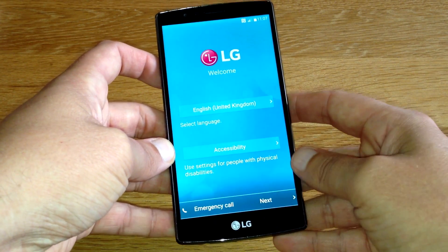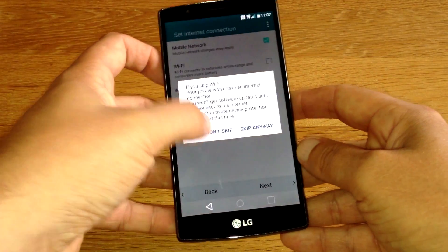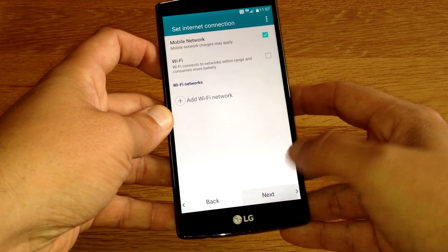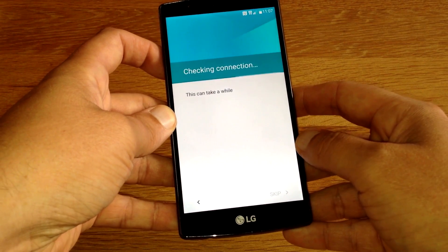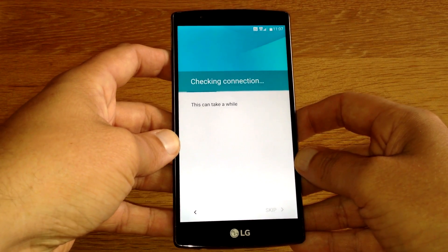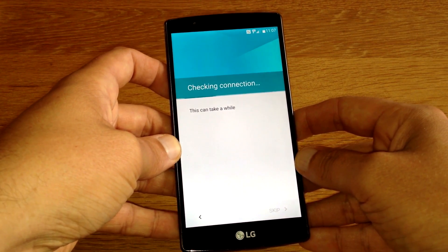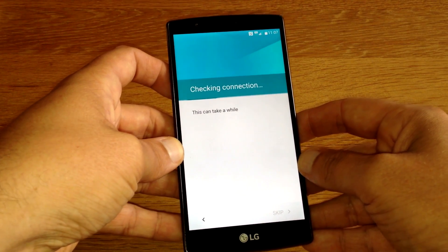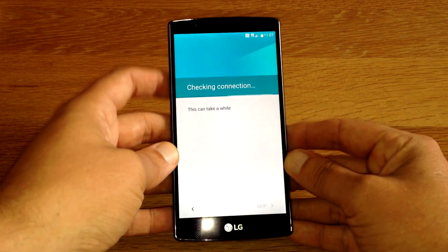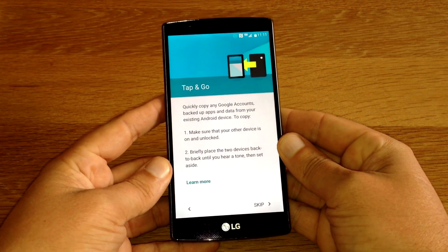English, United Kingdom of course. We'll have the mobile network — this is of course on the Vodafone network. And this can take a while. Come on now. Screen looks fantastic, even though I'm only seeing some basic colours at the moment. Still looks very nice. That pretty much did take a couple of minutes to connect to the network.